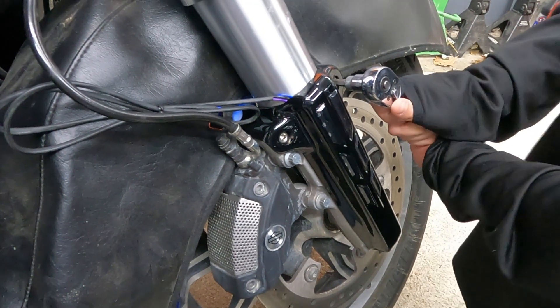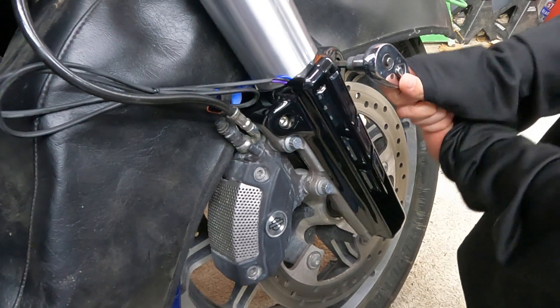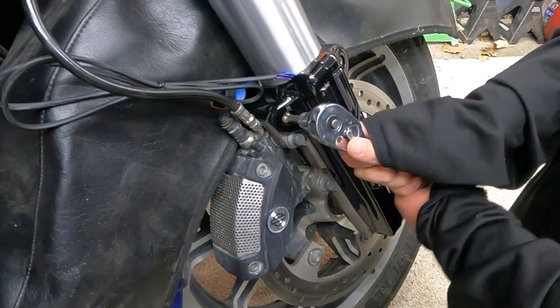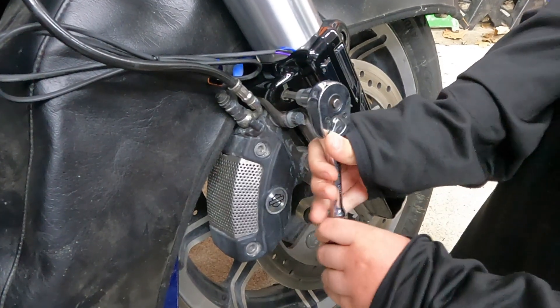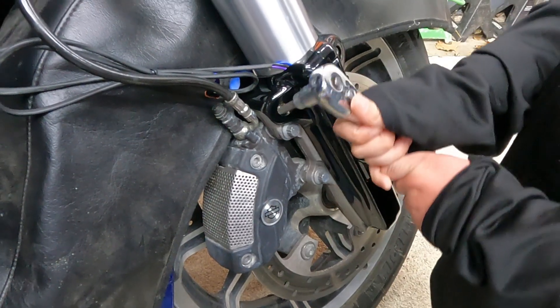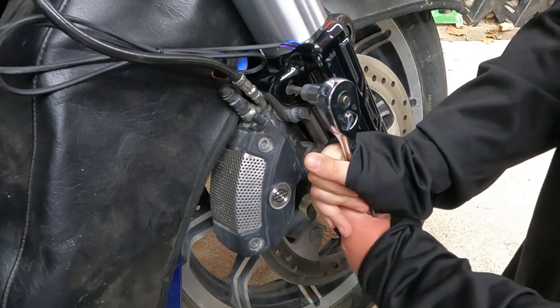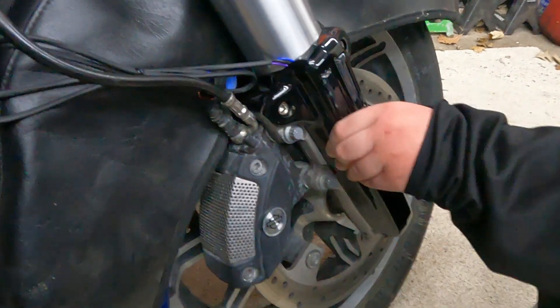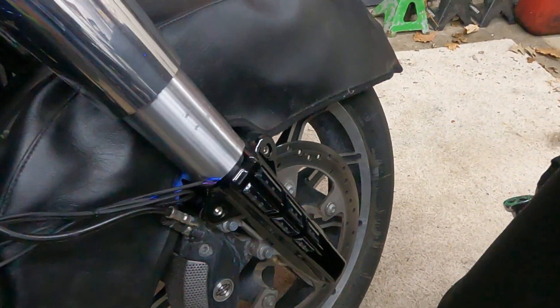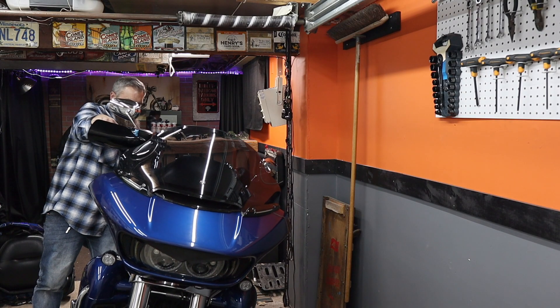There are torque specs listed in the instructions. We don't own a torque wrench yet, so we're going to go by feel and snug them up. Now remove the bolts on the left side of the bike — it probably helps to turn the wheel.